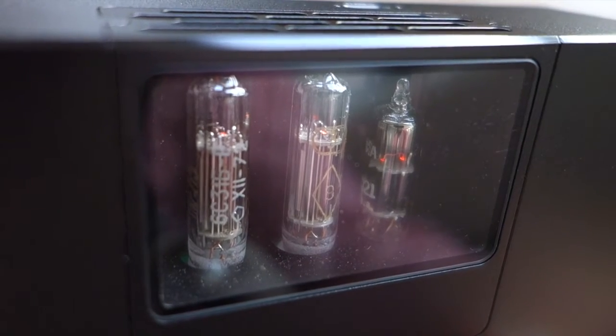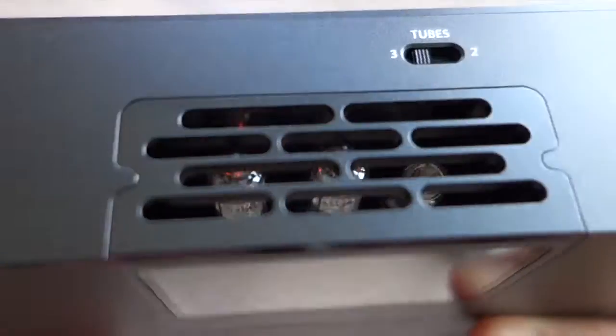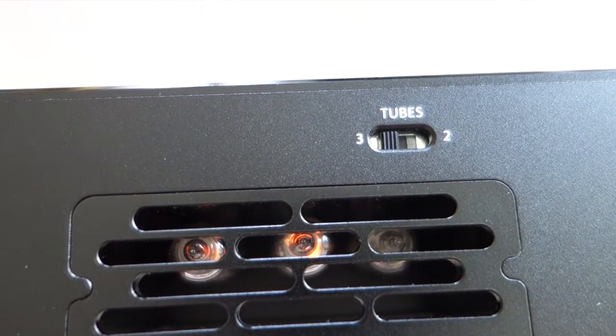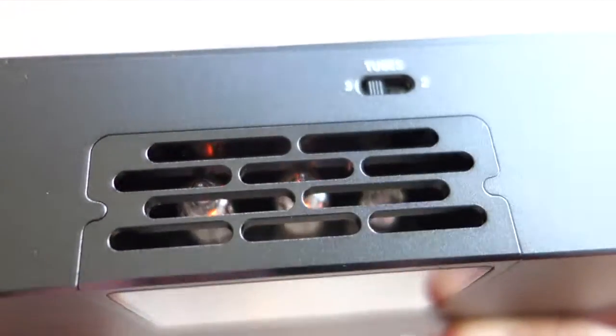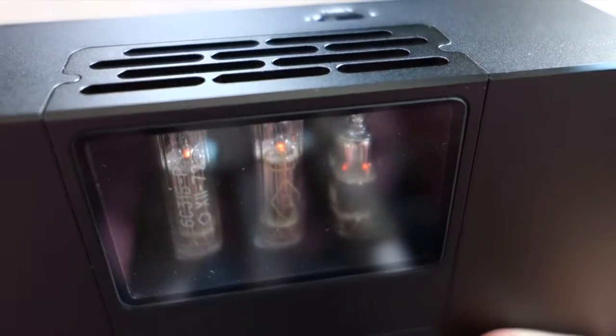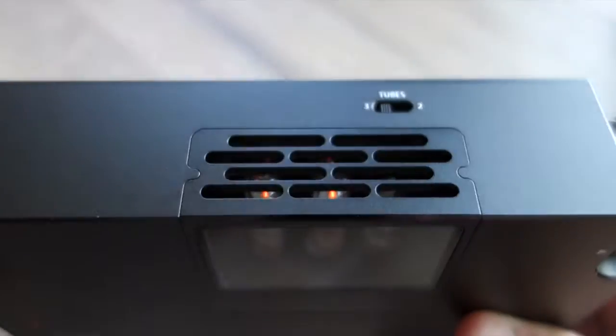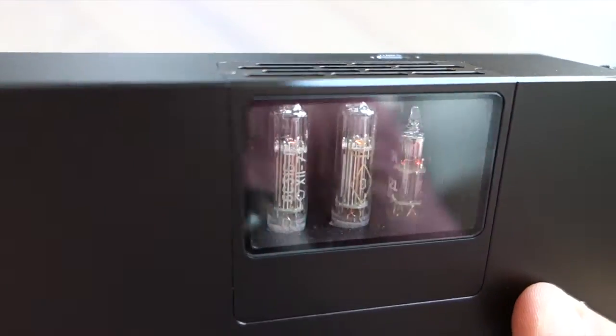You can see the red glow of the filaments inside the vacuum tubes. It gets quite hot if you are using easy-to-power headphones, because then a lot of the excess power is just dissipated as heat, so it can become a bit hot. Anyway, coming back to the sound quality.